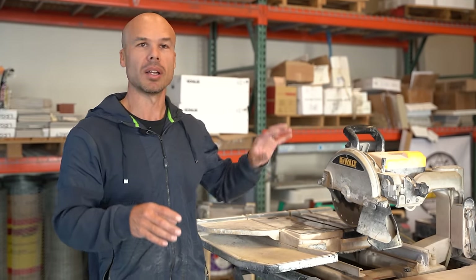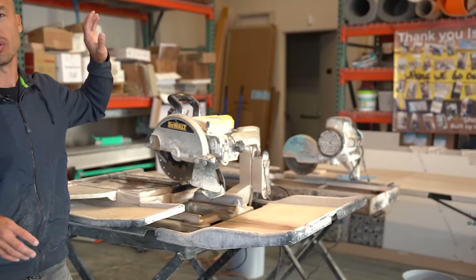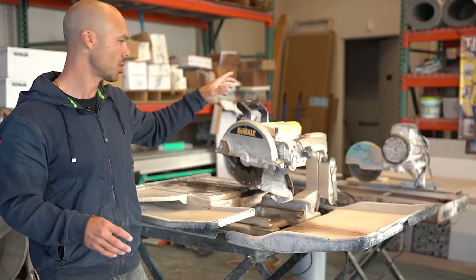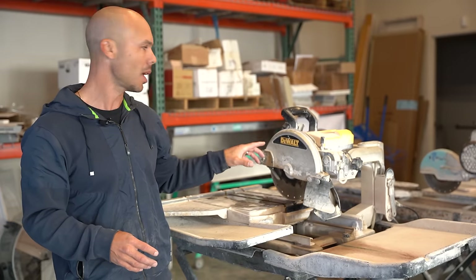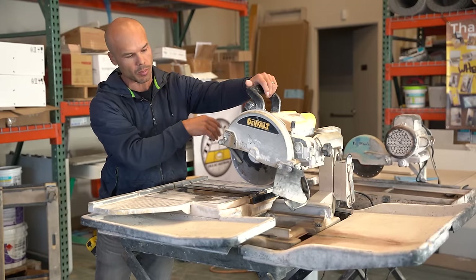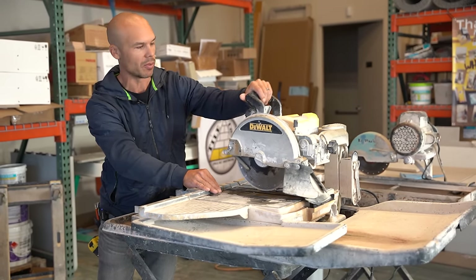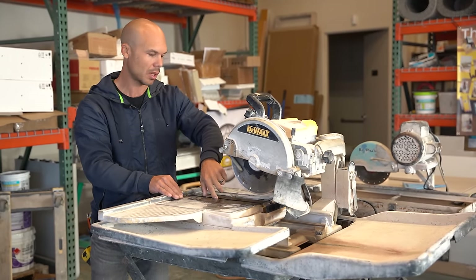I'm going to show you how to do a straight cut, an L cut, and a U cut on two different types of saw — one that has chop action and one that does not. We're going to start with the DeWalt, which is probably the most popular tile saw on the market today. What I mean by chop action is that it has a head that can go up and down and actually chop down on top of the tile, where the older saws do not do that.